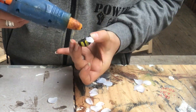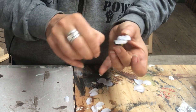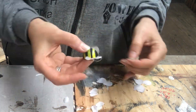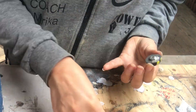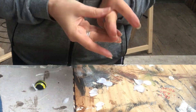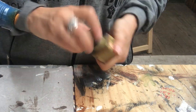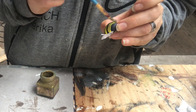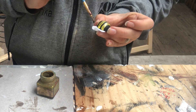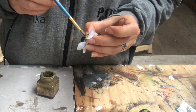I attach the wings with hot glue — two on each side of the little bumblebee — and do that with all of them. Then I decided to go over the yellow stripes with some golden color; you'll still see the yellow but it will have a little shimmer.